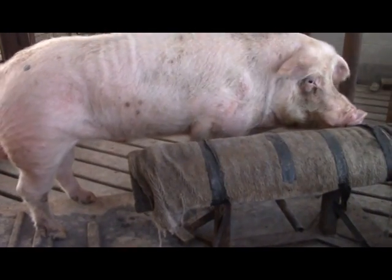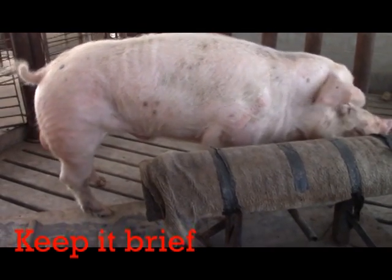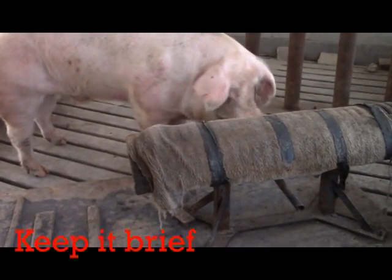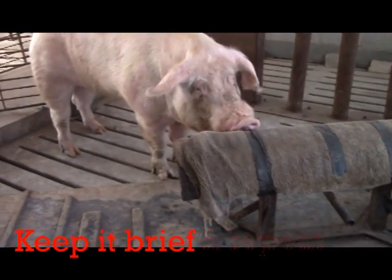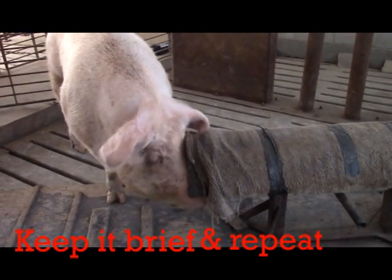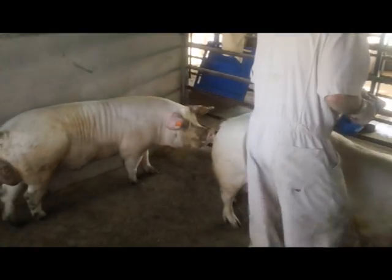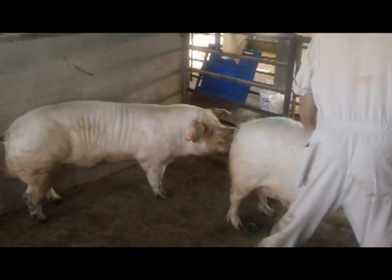The training session should last only about 15–20 minutes per day, because after this time the boar will become frustrated and begin to form bad habits. Once we have collected the boar once, it is a good idea to repeat the procedure at least three days in a row to promote good habit formation. Let's run through some specifics on how to collect the boar — we can collect him after mounting the dummy or after mounting a sow that is standing in good heat.